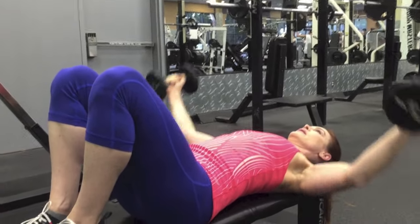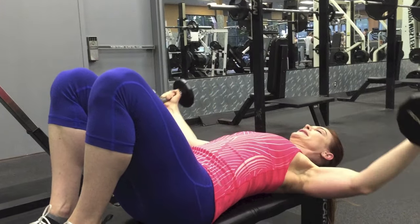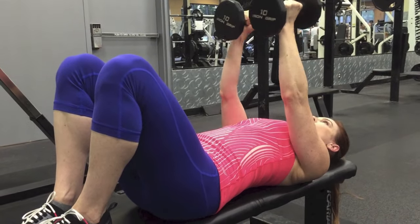Pause at the bottom and exhale here. Inhale, exhale — keep your neck relaxed.